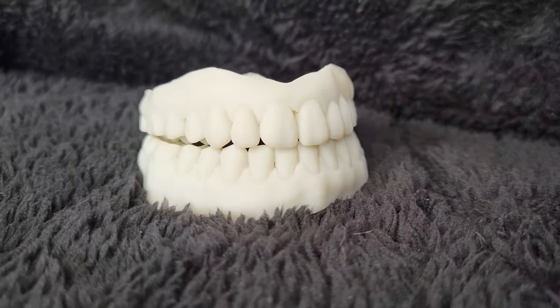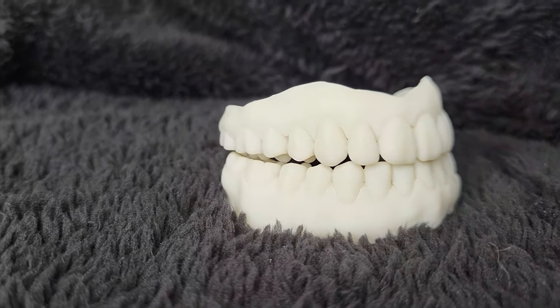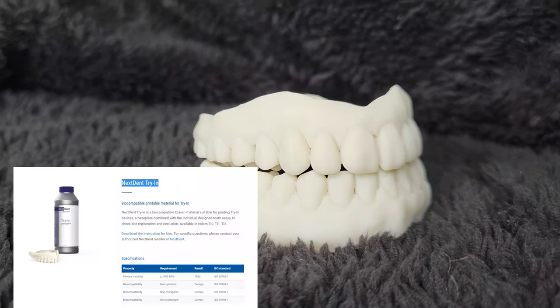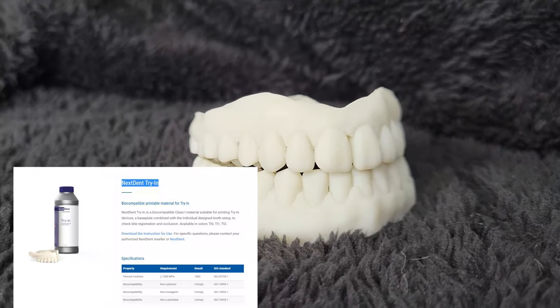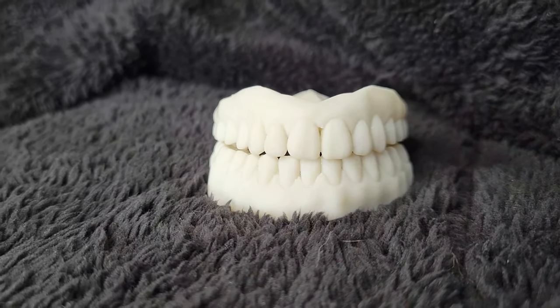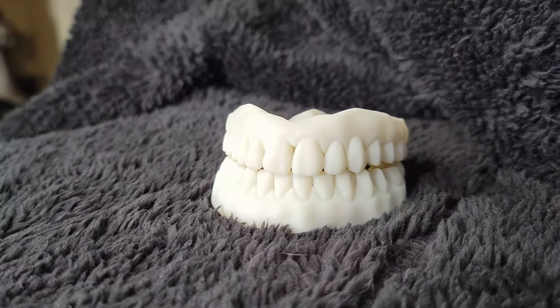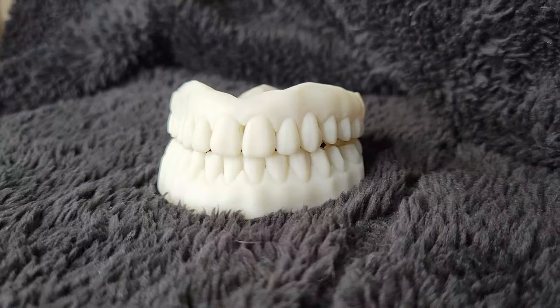You can't put wax in a printer. So yeah, they're all white. These are actually made from a Nexdent material. They're the leading brand for 3D printed material. It's a biocompatible class one material used for printing in the Designs for Two setup. So these are not wax.